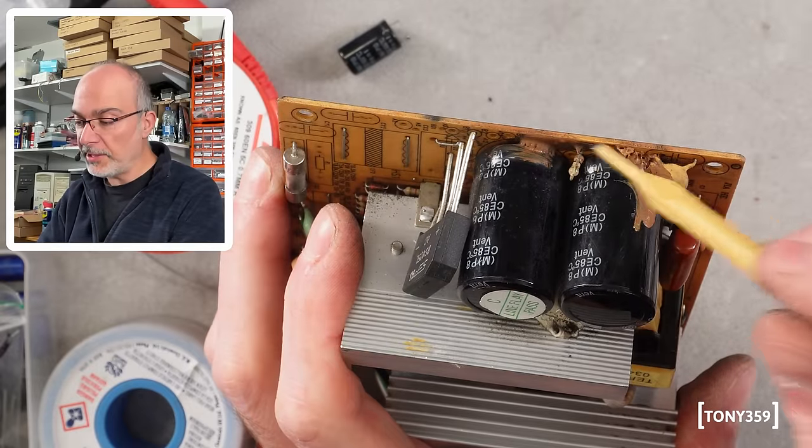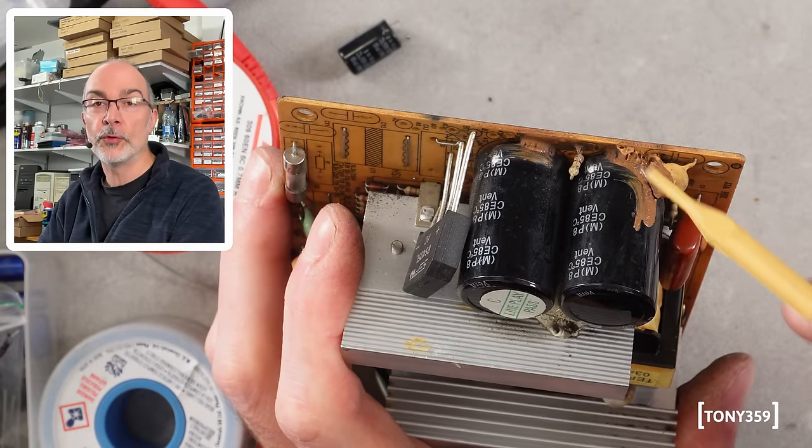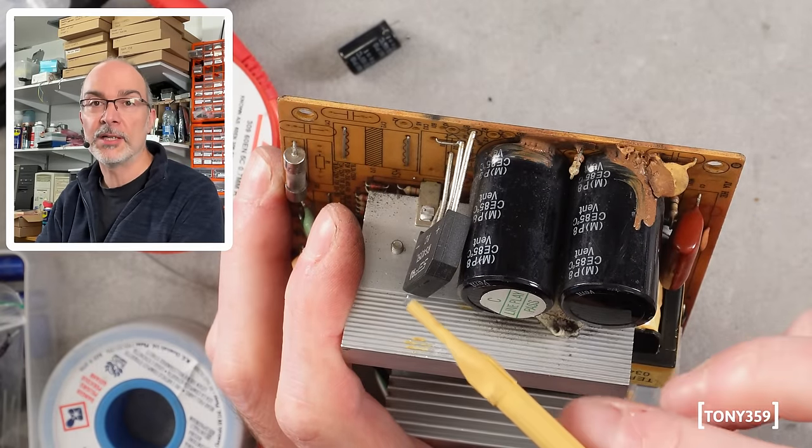As a final step, let's get rid of this glue, which is known for becoming conductive over time, so I'll scrape it off.